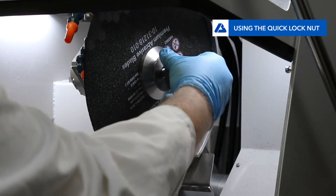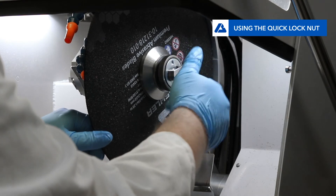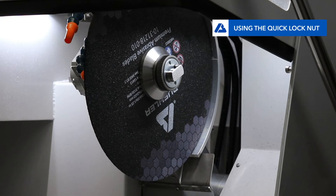Tighten the nut only as much as is needed to ensure the nut is firmly locked and won't unravel during cutting. Once the motor starts spinning, the nut will fully lock into place.